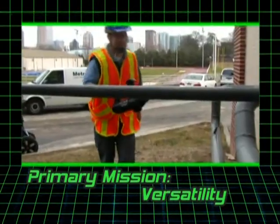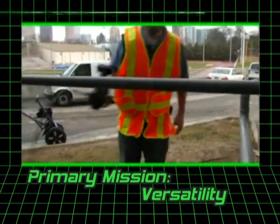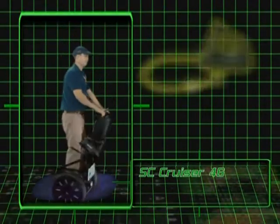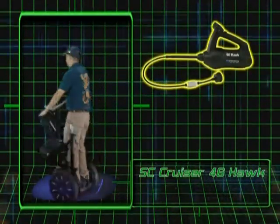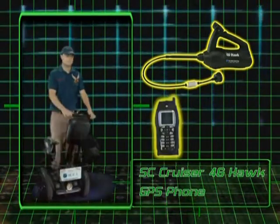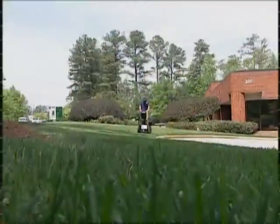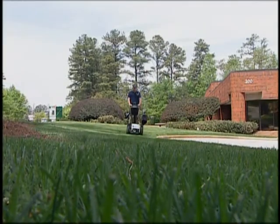We are able to perform multiple tasks at each premise that we visit. And when your Universal Soldier is armed with a Southern Cross Cruiser, 46 Hawk, GPS tracking phone, and a PDA, every gas leak detection survey is conducted without interruptions or downtime.